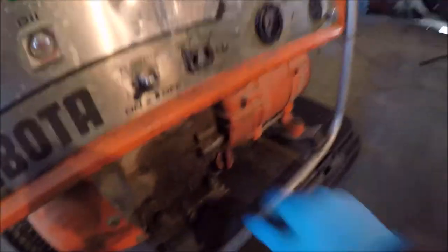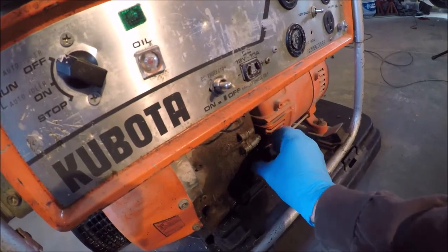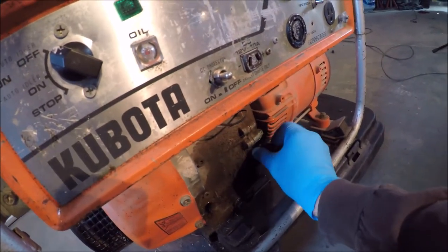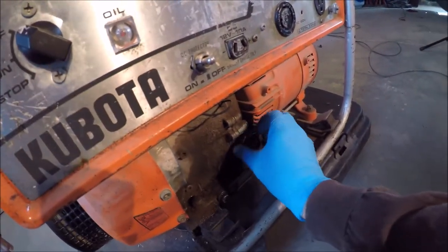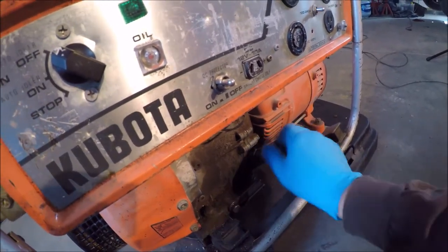I did change the oil and I probably only put maybe 10 hours on it since I've gotten it. It's a little dark — it does use a little bit of oil.